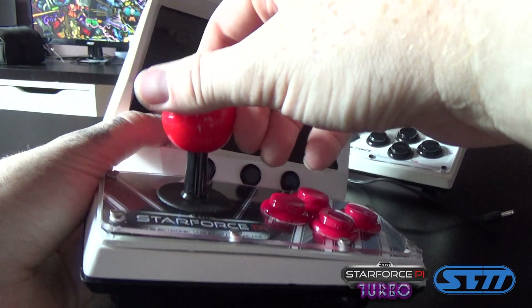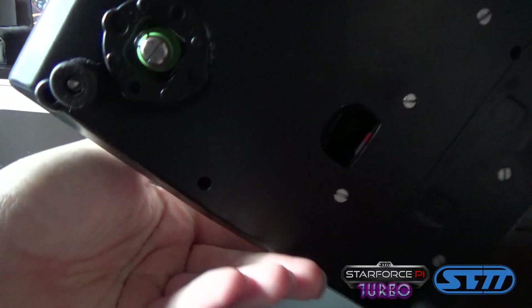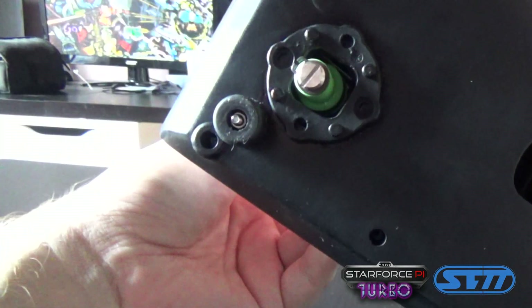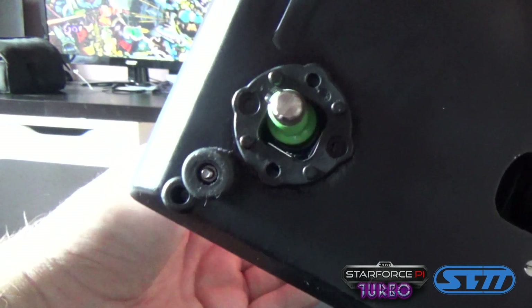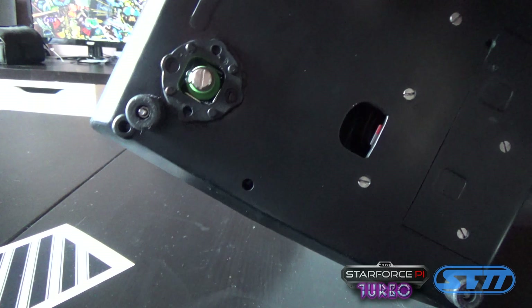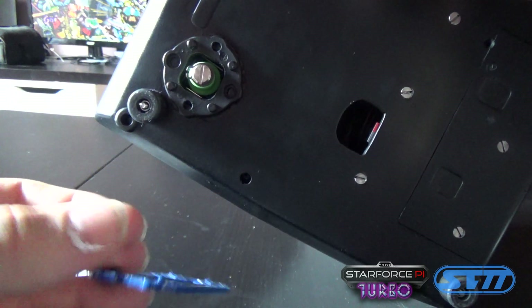The joystick is a Zymitsu joystick together with the buttons — we went for the smallest one. We've also added the restrictor plate to the bottom so that you can configure however you want to play your joystick by just interchanging the restrictor plates at the bottom.